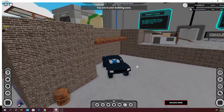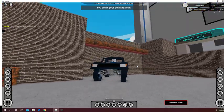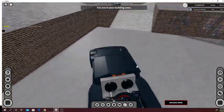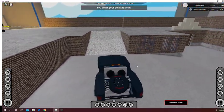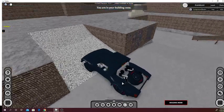Hello guys, welcome to a new video. I'm going to be showcasing my trophy truck. I'm sorry if my mic quality got a little worse — for some reason it's been acting up recently, so that's probably why.